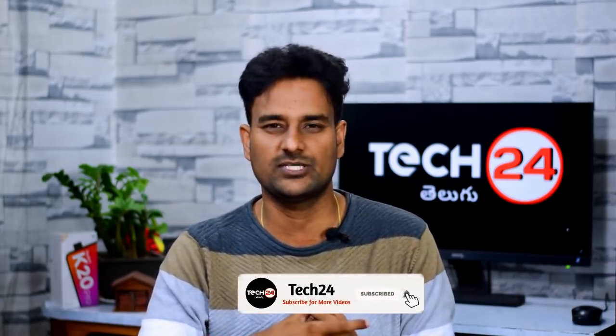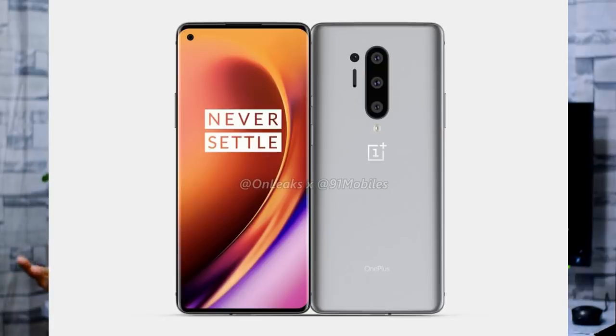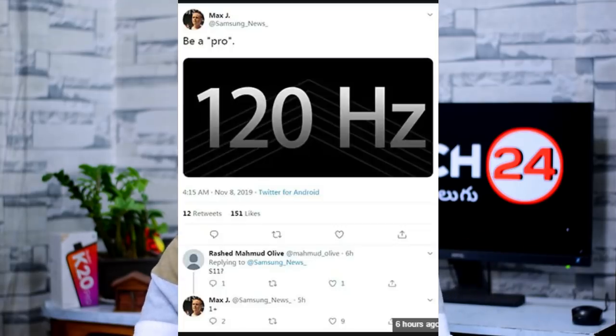We have a lot of render images from OnePlus 8 and OnePlus 8 Pro. Both phones have a punch hole display. OnePlus 8 and 8 Pro is expected to launch in the second quarter. Mac J, a leaker, has posted on Twitter with information about OnePlus 7 and 7 Pro. The OnePlus 8 Pro will have a higher refresh rate display than the OnePlus 7 Pro's 90Hz refresh rate display.